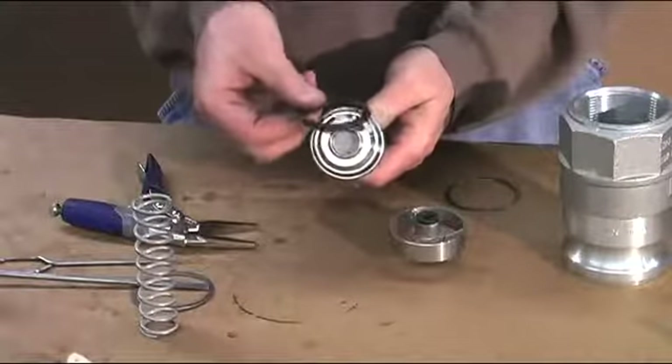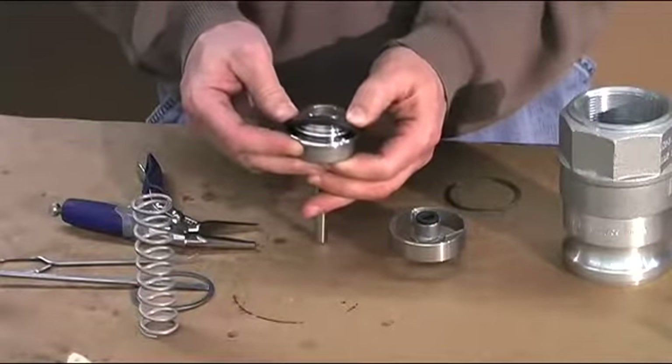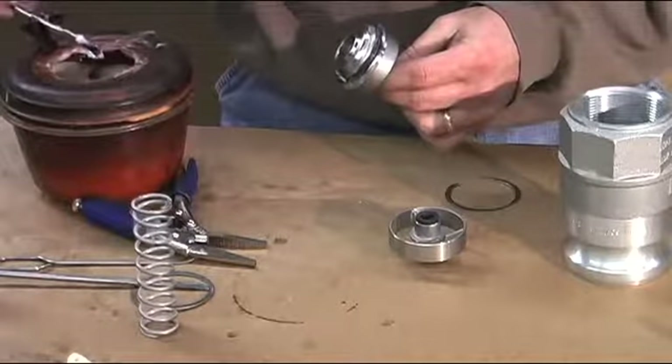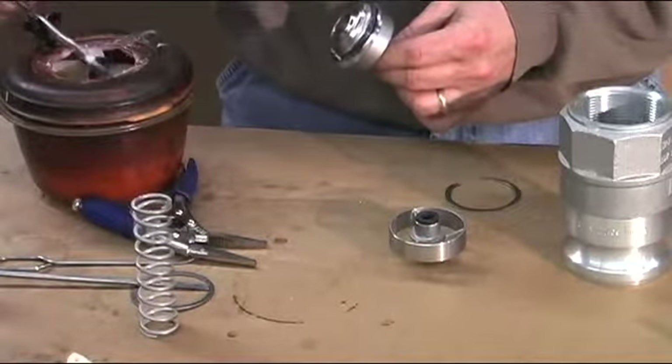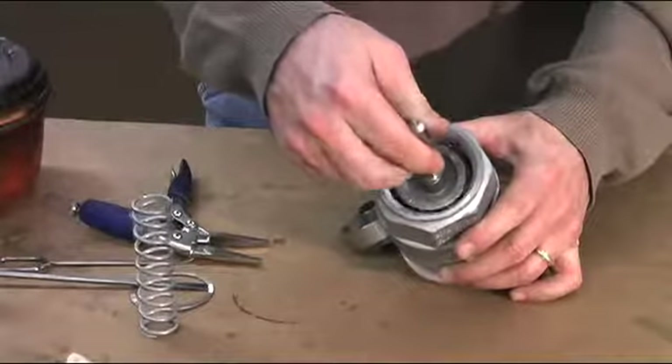Then replace your new O-ring onto the poppet sub-assembly by simply rolling it into the groove. It's always recommended that you use some type of lubricant on the O-ring when you replace it, as that would help it seal in place on the poppet. Replace the poppet sub-assembly.